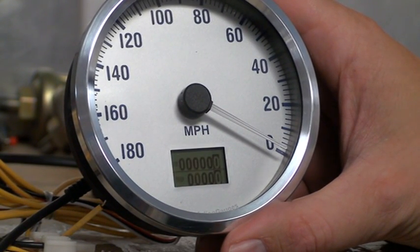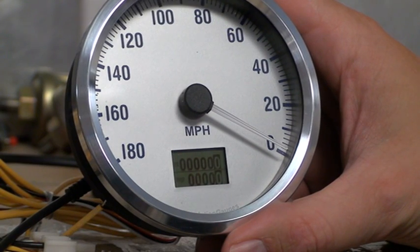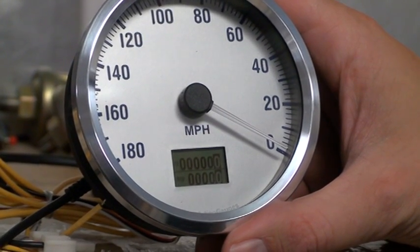After that's done, the speedometer will go back to live mode, and now the speedometer should be accurately reading your speed. It's as simple as that to calibrate it.